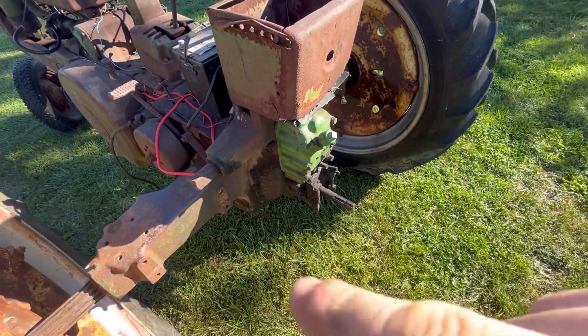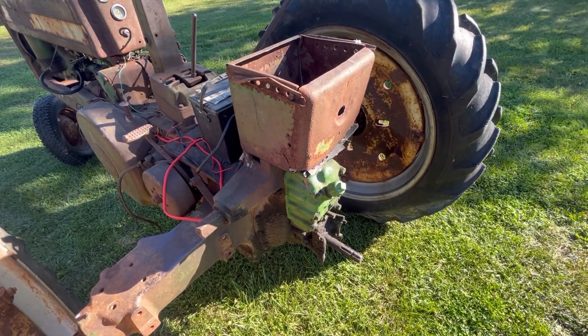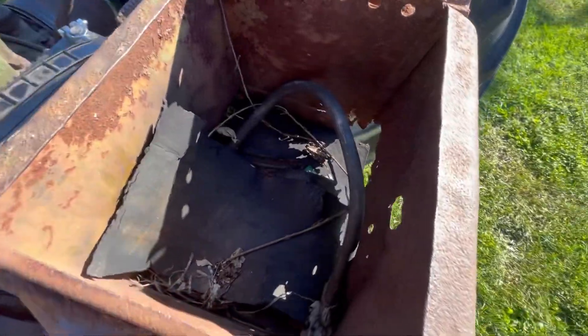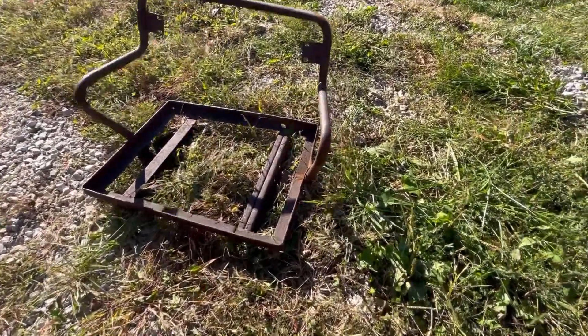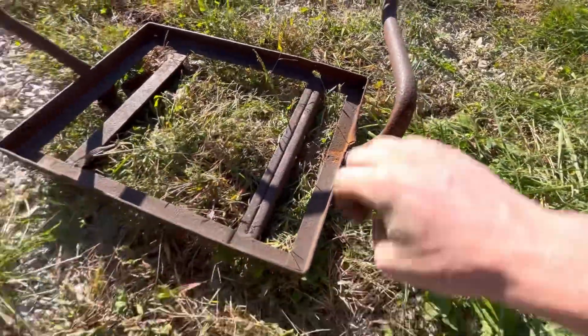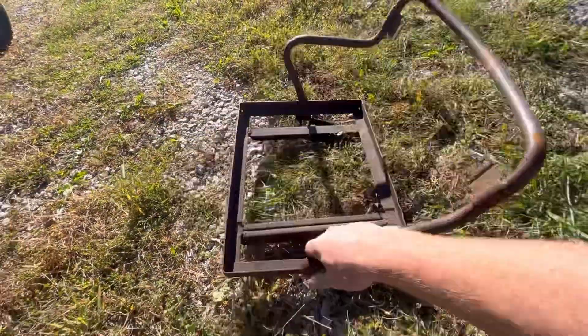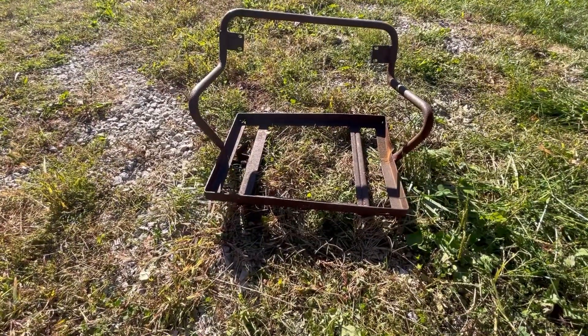It's got no draw bar. The battery box is completely destroyed — just rotted completely out. And the seat frame, which is not too bad, it's probably fixable. It's got a kink in it right there which we could straighten. I don't know if it's really worth straightening, but it could be fixed.